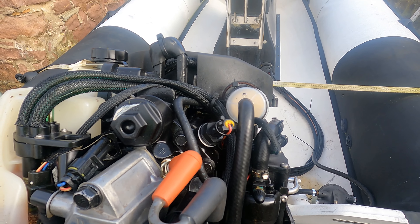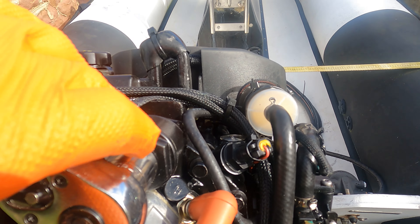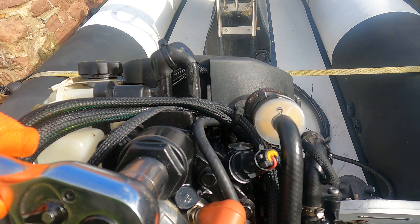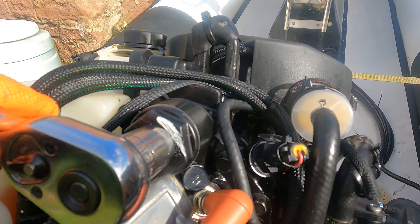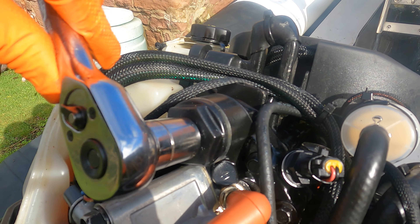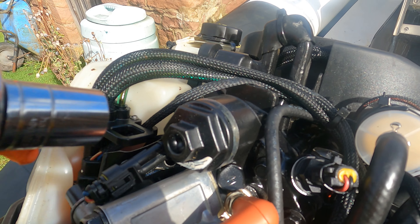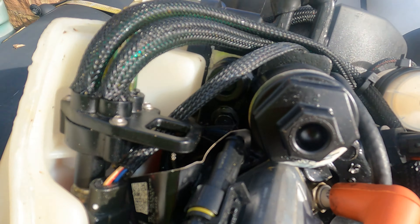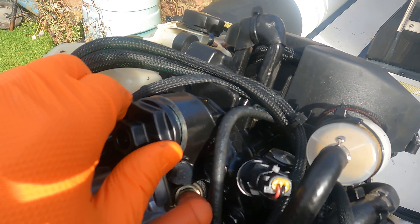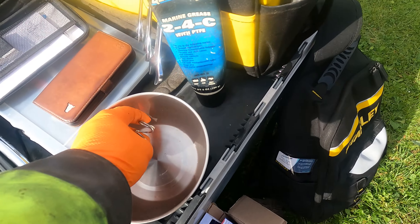To remove it, I've got a metric set with a 21mm socket on the back here. Be a bit careful because it is plastic. It's a left-hand thread, so remove it fully. Finished off by hand. Inside here is the thermostat, retained with a spring.